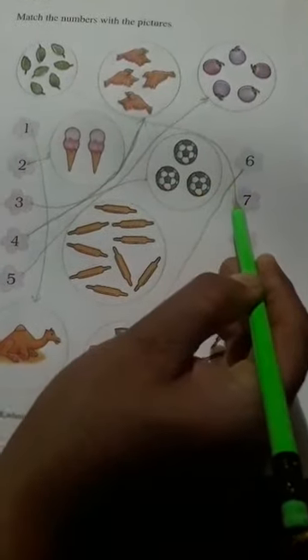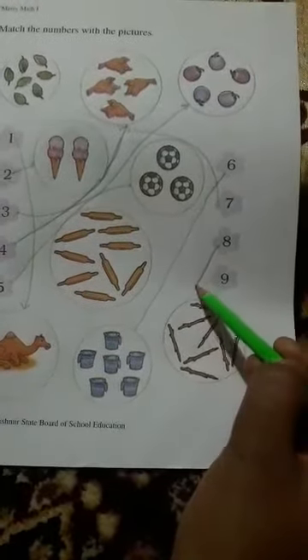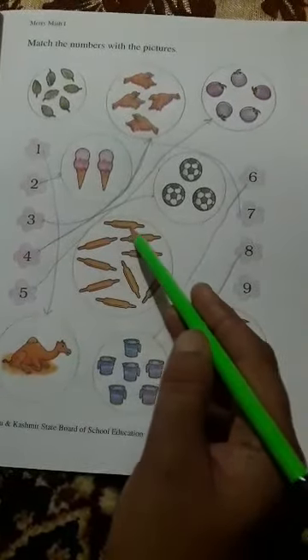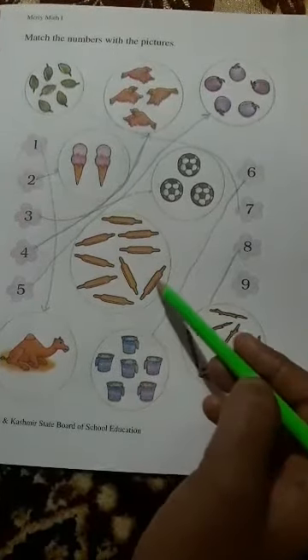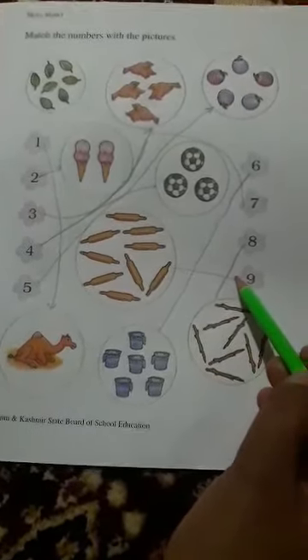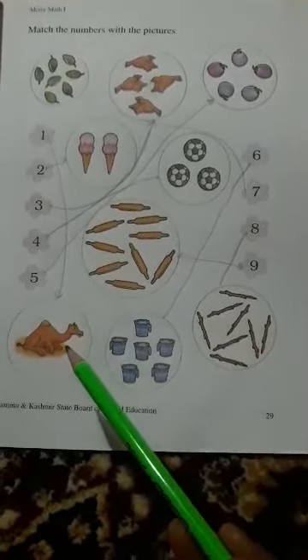Eight — one, two, three, four, five, six, seven, eight, nine. One, two, three, four, five, six, seven, eight. One, two, three, four, five, six, seven, eight, nine. Match the numbers with the pictures — that's very easy.